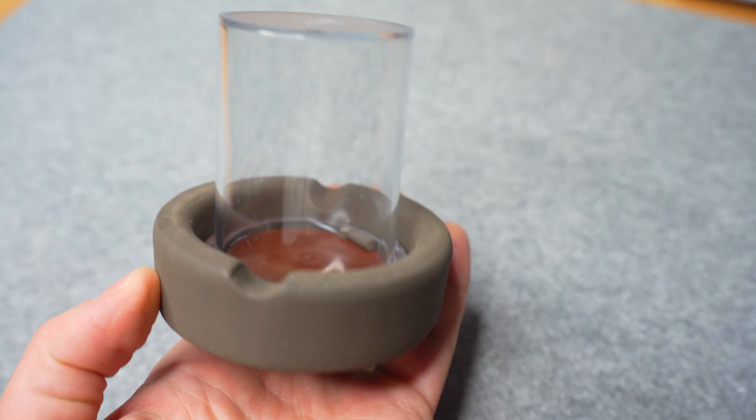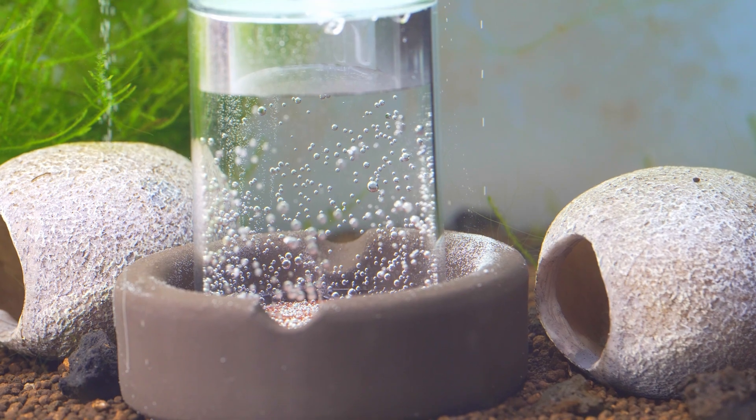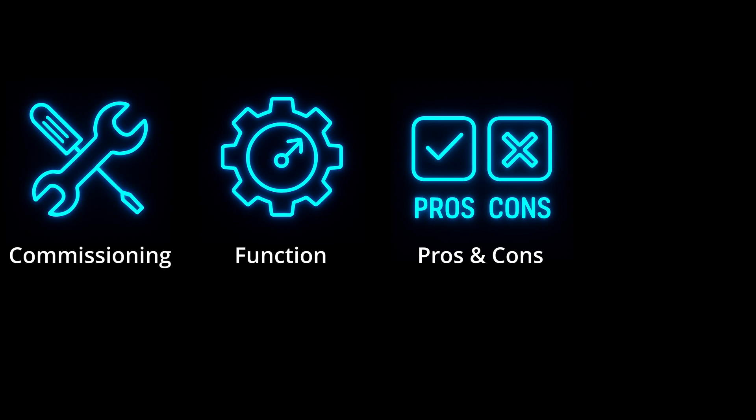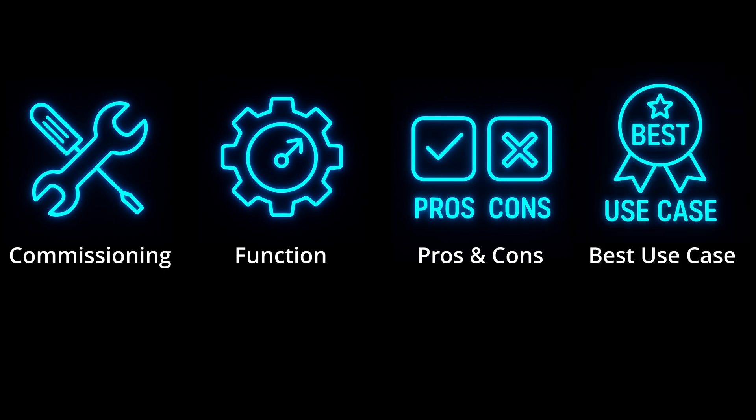This device is an oxidator and it can flood your tank with oxygen, but that is by far not the only advantage of such an oxidator. In this video I explain what other pros and cons it has, how it works and what the best use cases are, so stay tuned.